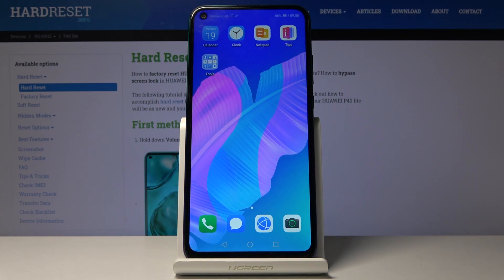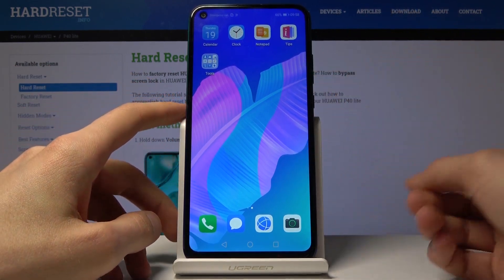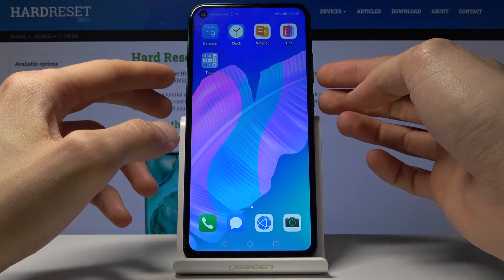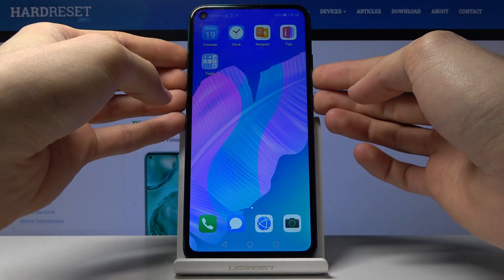To get started, all you really need to do is find the content that you wish to capture — which for me is just going to be the home screen, as you can see right here — and from there press both the volume down key and the power key at the same time.